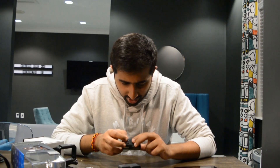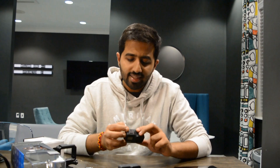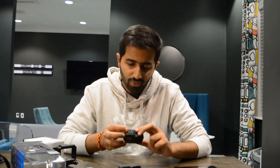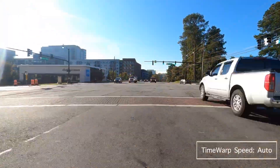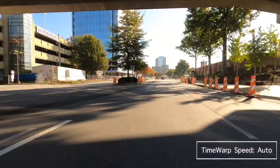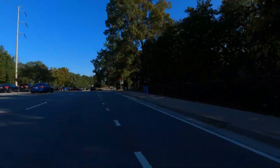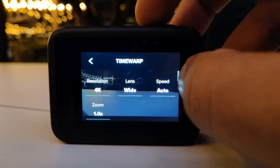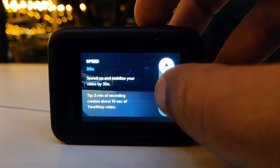We have 4K, auto, and wide options. We can now set the speed to auto, which we could not do previously in the GoPro Hero 7. This means GoPro now knows what speed it should record the video at when shooting a time-lapse or hyper-lapse based on the content, so you don't need to manually specify 15x, 10x, or 5x speed. That's a welcome change.